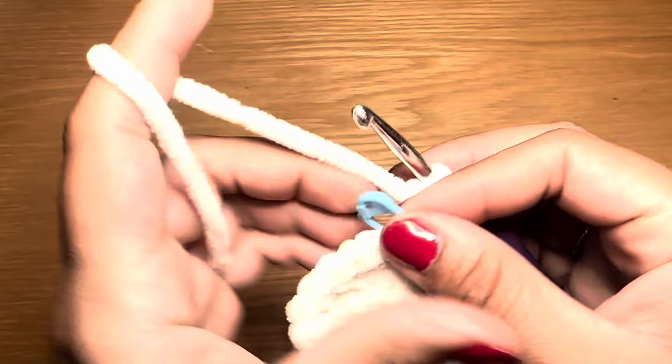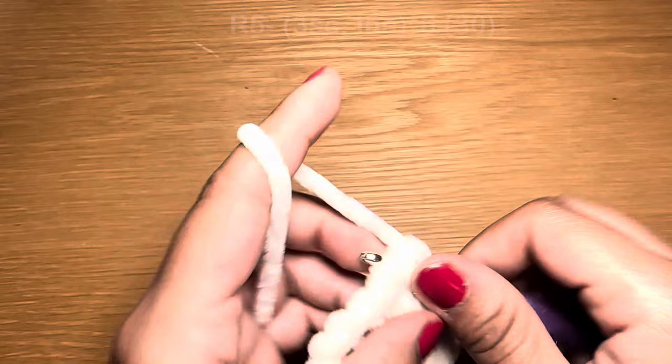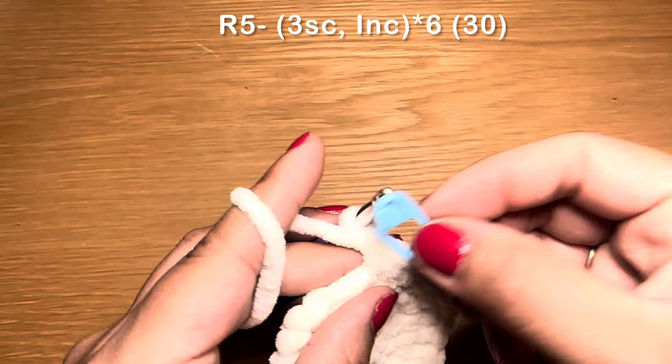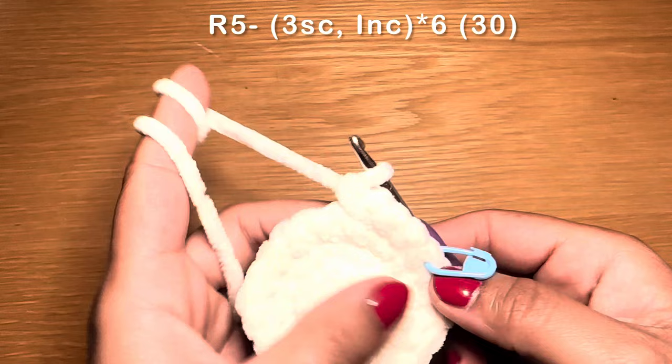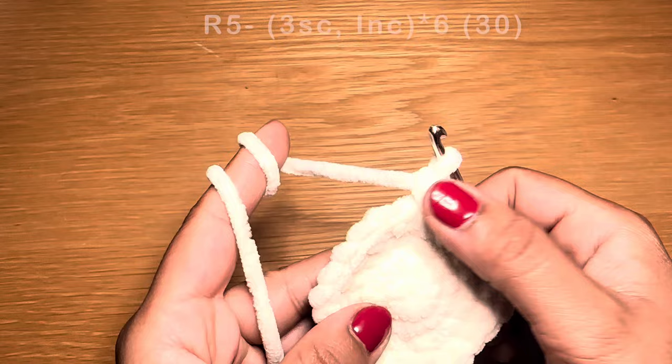Start the next round with three single crochets in a row, followed by an increase. The combination for this round is three single crochets followed by an increase. Repeat all the way around. At the end of this round your stitch count should be 30.